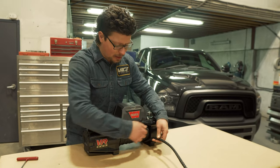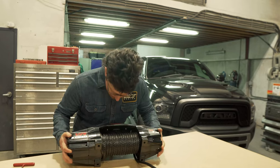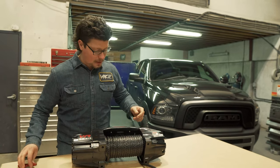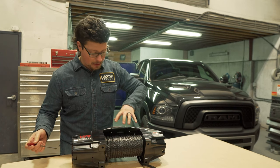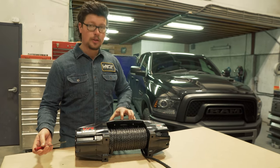To start with the control box relocation, we just have to unspool about two rows of the winch cable so that we can get to these 4mm Allen key fasteners. That is what is holding the control box to the winch. We'll get those out and start taking the control box apart.